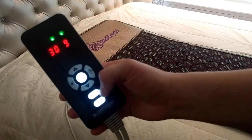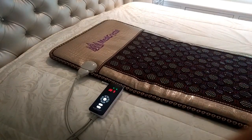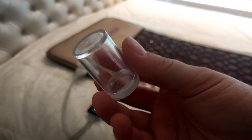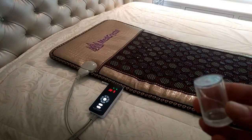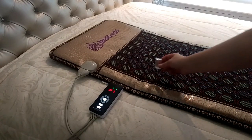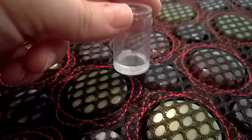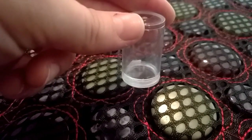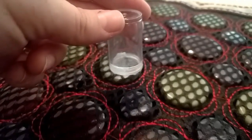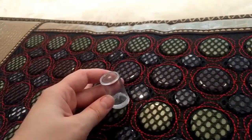You can check how the PMF function operates with a special device that is included in the set. It contains a piece of iron inside of it, and when it's near the sensors in the mat it moves. There is a total of 6 magnetic models inside the mat.